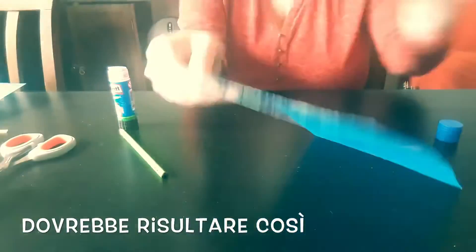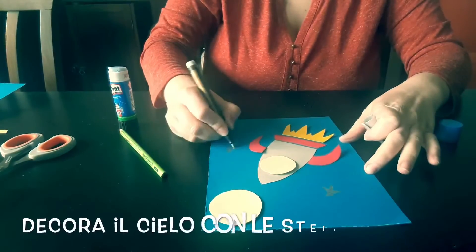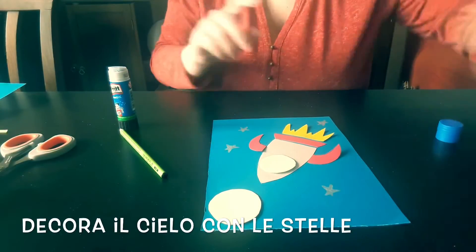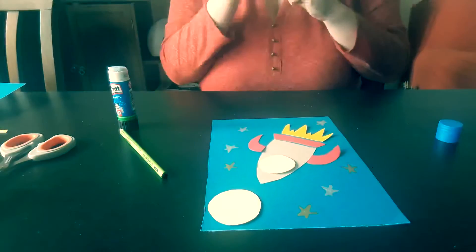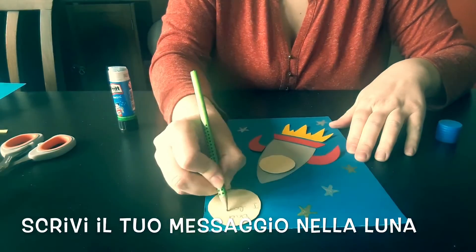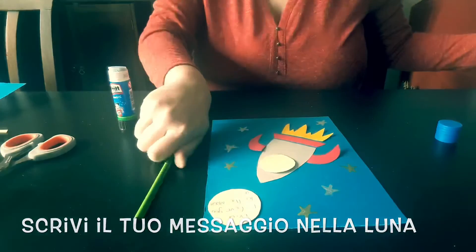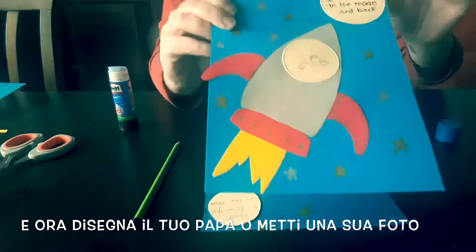It should look like this. Now you can draw some stars. You can write a message to your dad on the moon, like this. You can put a self-portrait in the window.